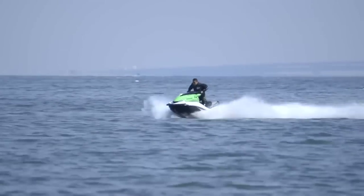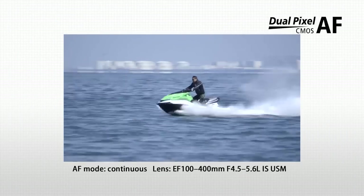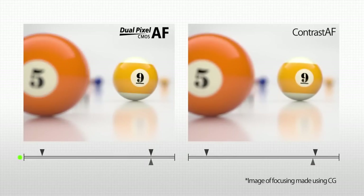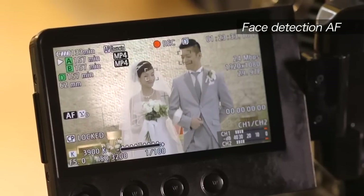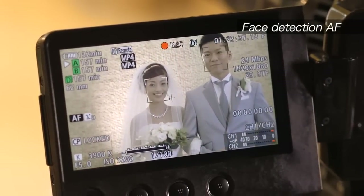The dual-pixel CMOS AF not only enables continuous AF, it also doubles the focusing speed of one-shot AF and contrast AF over previous versions. In addition, the camera is packed with functions that cut down the load on the operator, such as face detection AF.